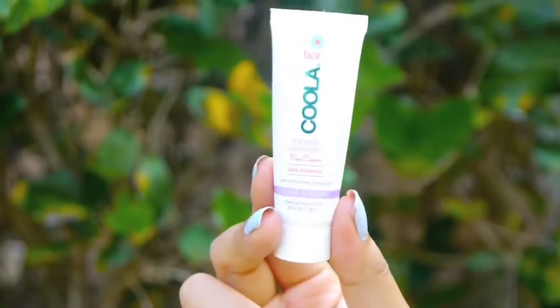Before I apply any makeup, I'm gonna take my Kula sunscreen — and you guys can't forget sunscreen. You can forget your wallet, but don't forget your sunscreen! I'm just taking this mineral face sunscreen SPF 20 and applying that all over my face. After the sunscreen, I'm gonna apply my CC cream.